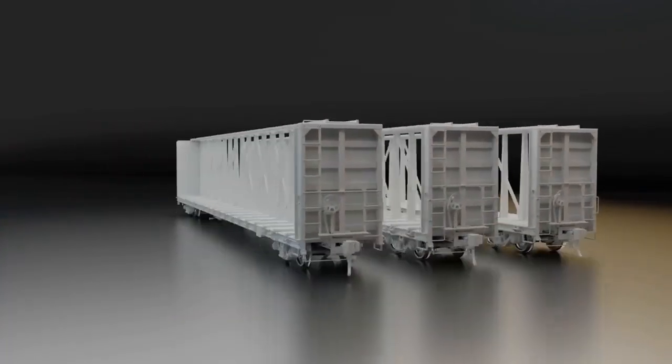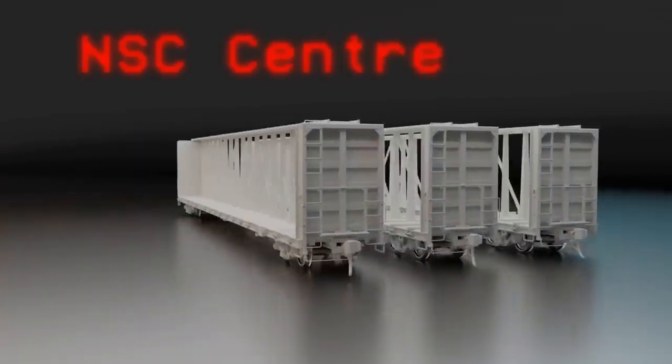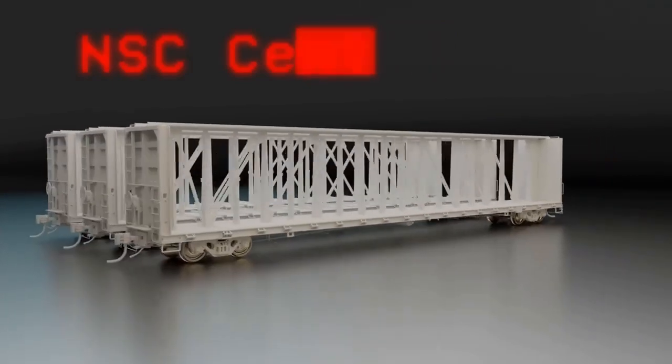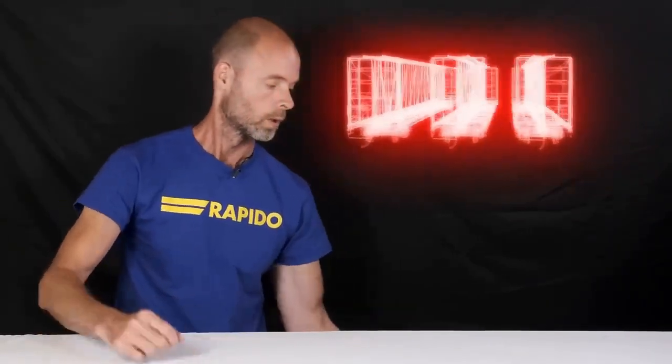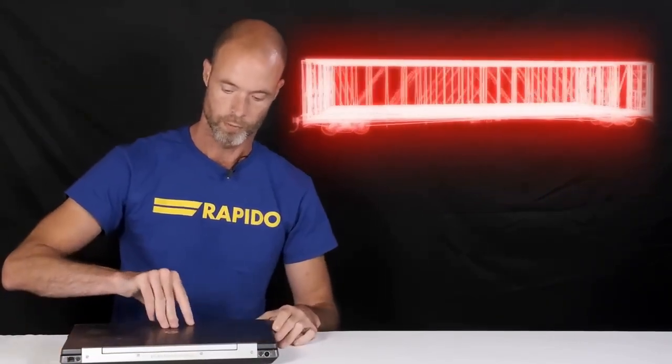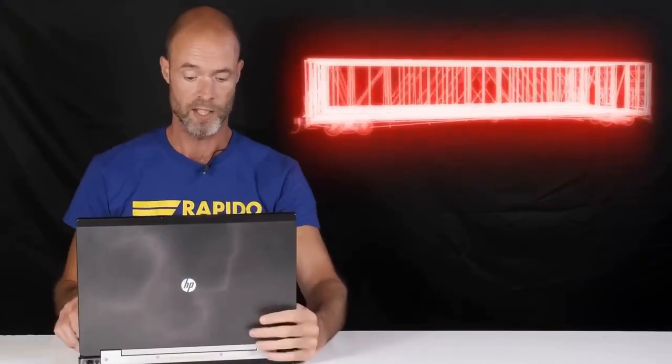Do you have wood right now on your layout that needs to be moved? Well, Rapido Trains is proud to present the 73-foot NSC Centre Beam Flat Car in HO Scale. Excuse me a minute, I have to go into the product suggestion form and inform these corporate hose heads that N-Scale is in fact a thing and that it requires stuff.